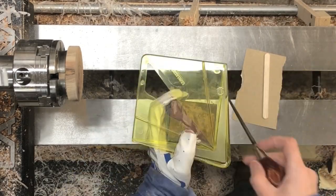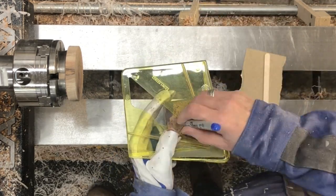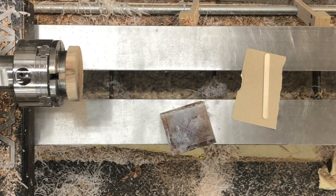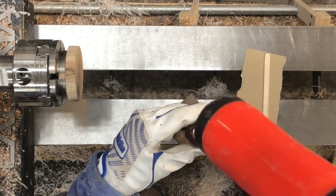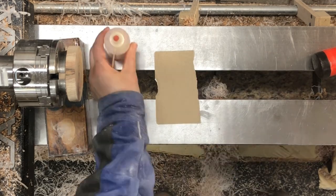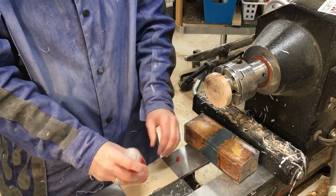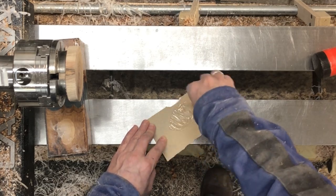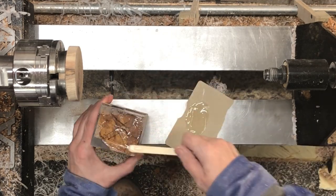My initial plan was to glue this to a waste block, which I do. I didn't really want to lose any of the burl, so I decided that putting it on a waste block would be the easiest way to save most of it. I went ahead and mixed up some five-minute epoxy and used it to attach the end of the blank to this piece of walnut. But the piece of walnut chucked up there is basically in spindle orientation, so it's end grain that I'm epoxying the blank to.